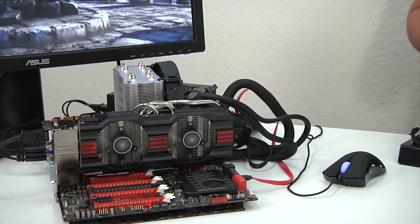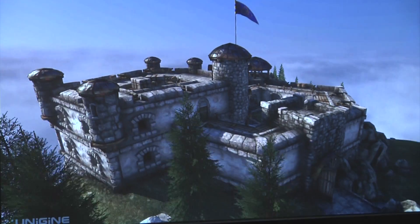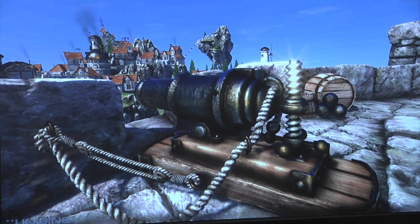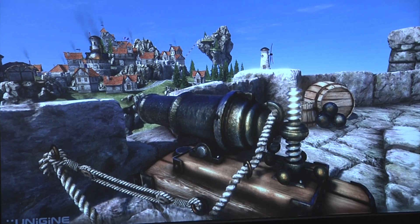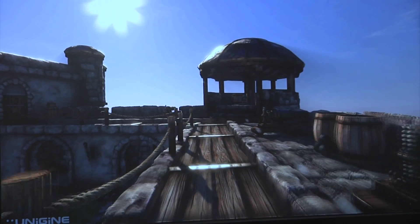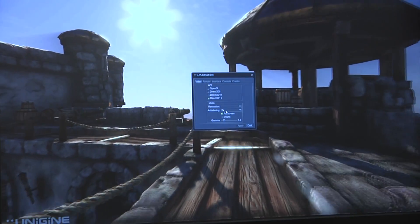Let's go ahead and take a look at some of the performance numbers. You can see here that we have Unigen running at a very high setting. If we take a look at our settings, we can see that we have it at 2x anti-aliasing, full screen render.